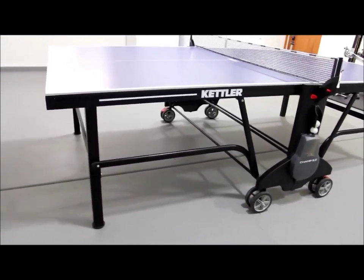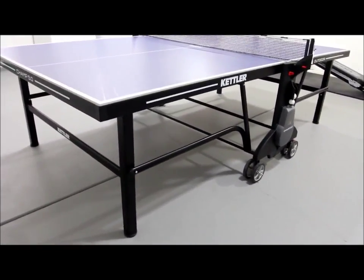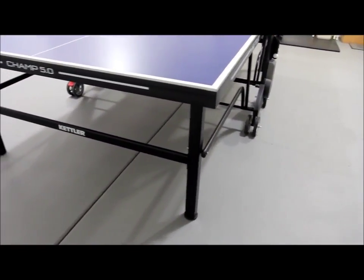The assembly is easier than you would find on some of the other cheaper Kettler outdoor tables, but still not as easy as the Kettler Spinner Cordless tables. The table took us roughly 90 minutes to set up.